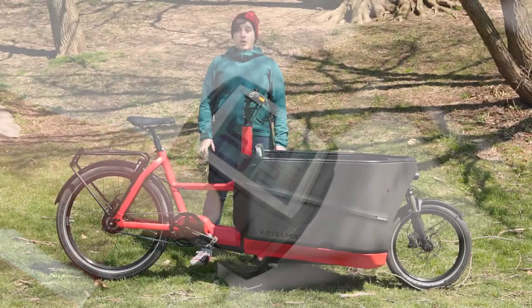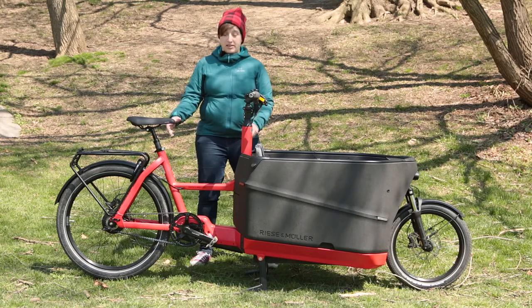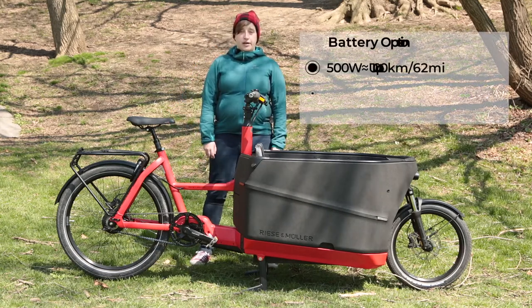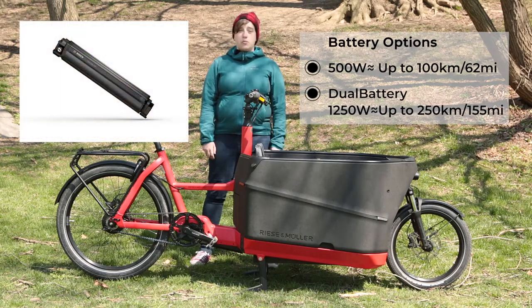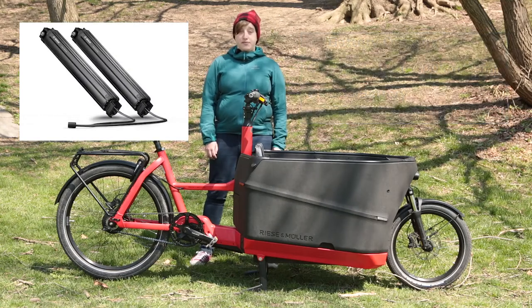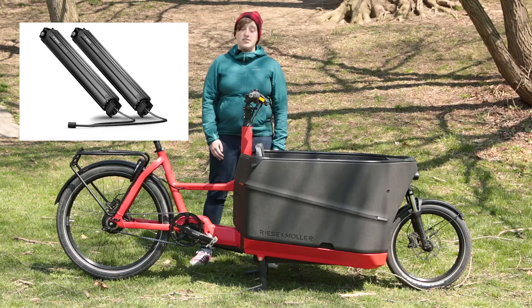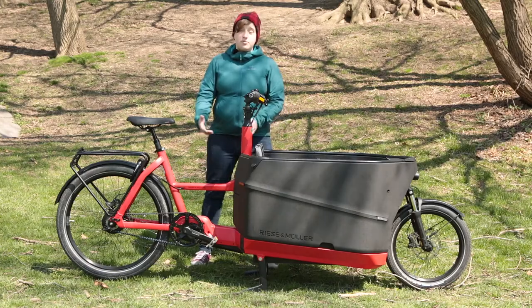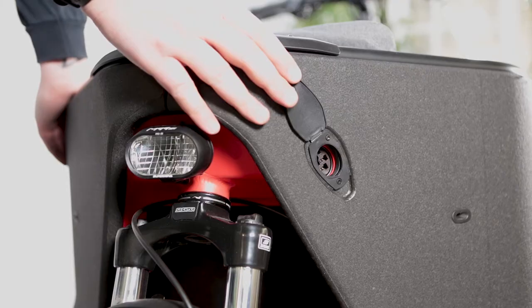This bike uses the Bosch Power Tube battery system, and it's really unique in that it's not on the main frame of the bike but internally housed underneath the box. You've got two options: the 500W battery, which gives you up to 100km of support depending on the mode you choose, or the 1250W dual battery system, which sits under both sides of the box and provides up to 250km of support. These batteries are not charged by removing them from the bike, but instead by a port on the front of the bike where you plug it in just like an electric car.